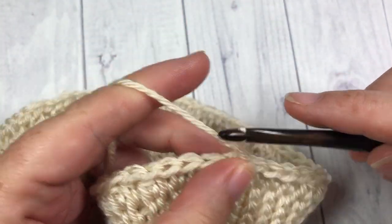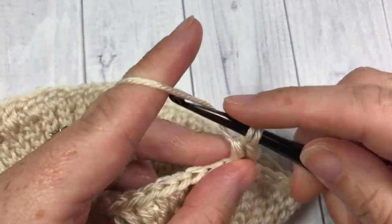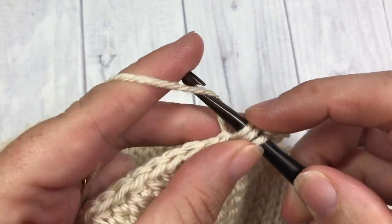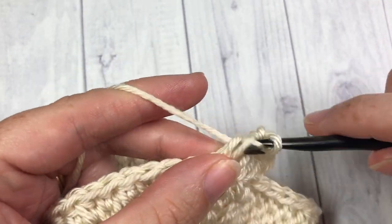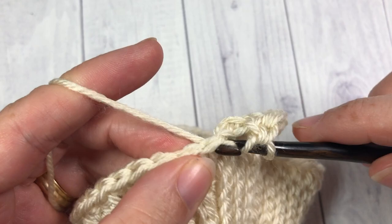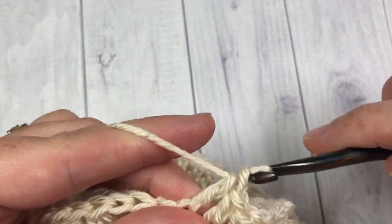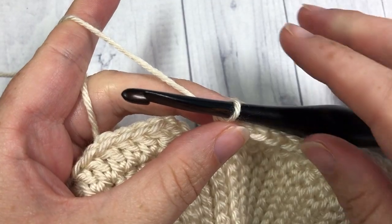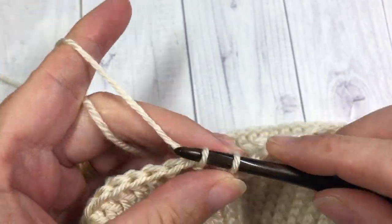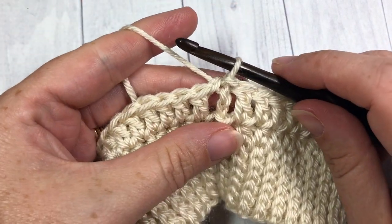You're then going to chain three — this will count as a double crochet stitch — and then double crochet in the next stitch and in each stitch all the way around. You'll have a total of 85 double crochet stitches all the way around including your chain three, then join with a slip stitch into the top of that first stitch — into the top of your turning chain. In round two, once you come all the way around, join with your slip stitch into the top of that first starting chain three. We are now ready to begin round three and we're going to start working our cable stitches.